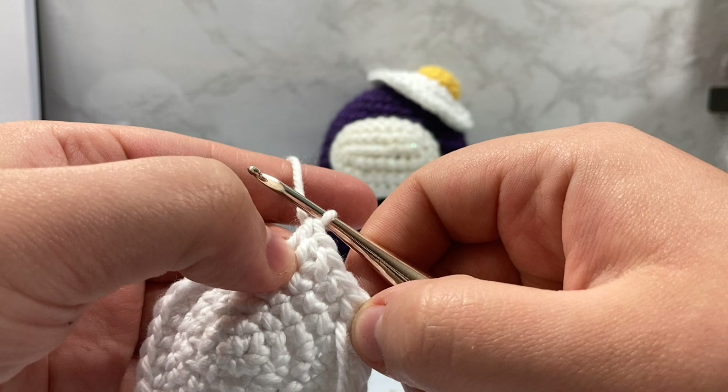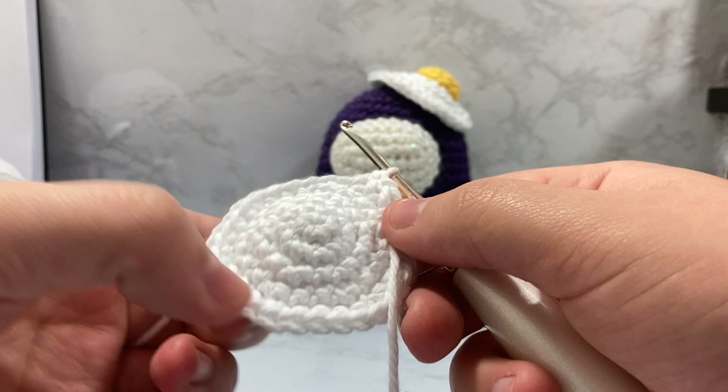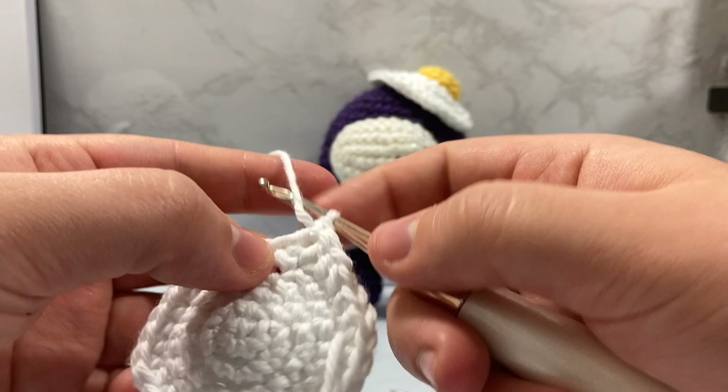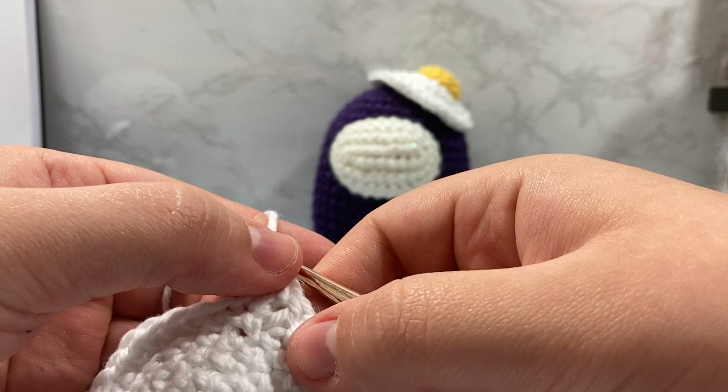Next up, we're going to do an increase about every once in a while. So what I do next is go into our next stitch and double crochet two double crochets inside that same stitch. Go in once, wrap, pull through, wrap, pull through, then go back inside that same exact stitch and double crochet again. These double crochets are adding different heights to our stitches, which adds a waviness to our layers.